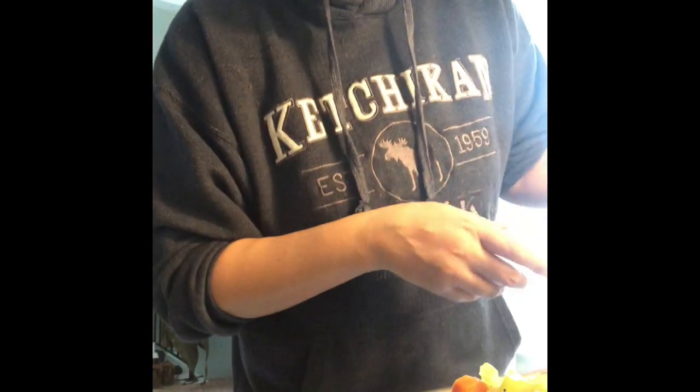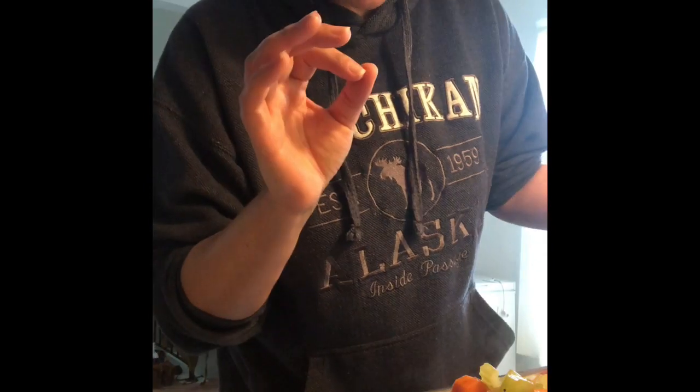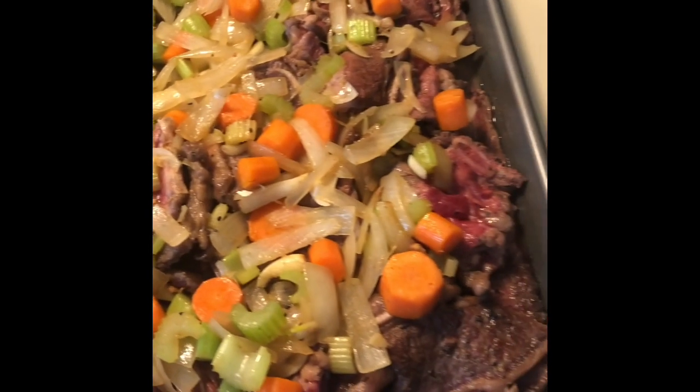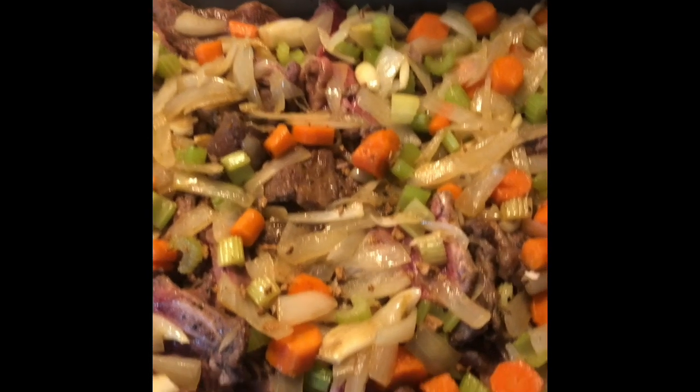That's done. I'm a little concerned there's not enough liquid, so I'm gonna add a tiny bit more — it doesn't have to be covered in water, but we want it to really slow cook. I'll add a tiny bit of water, cover it with foil, and put it in the oven at 275 degrees. We're gonna cook it for two to two and a half hours depending on the cut and amount of meat. This is what it looks like before I cover it with foil — it smells so good!